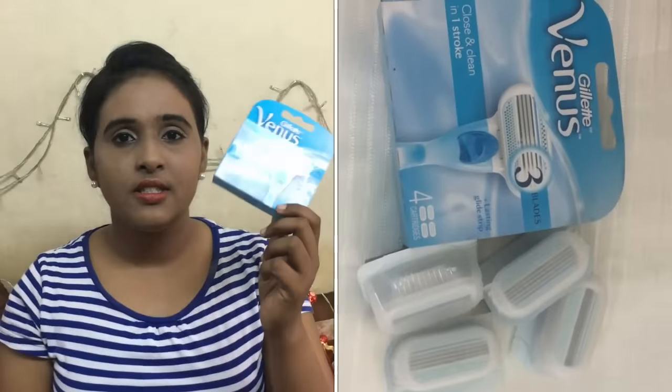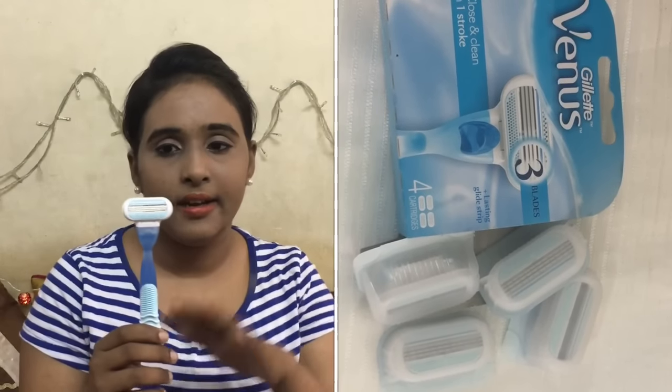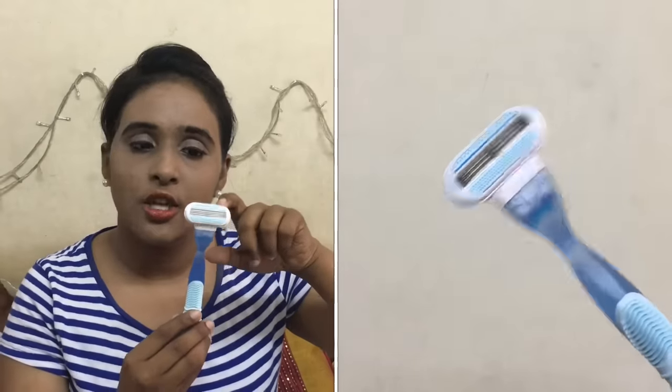This is a cartridges box — it has four cartridges, so you don't need to buy the whole razor again and again; you just change the upper head part. When the blue strip fades away, it means the blade has become blunt and you won't get a proper close shave — once that blue strip fades, it's time to change the upper head.